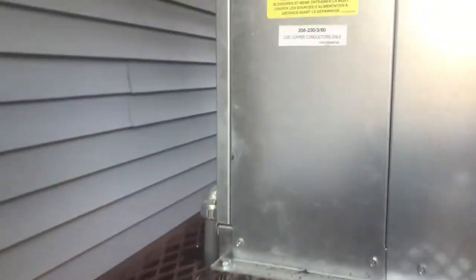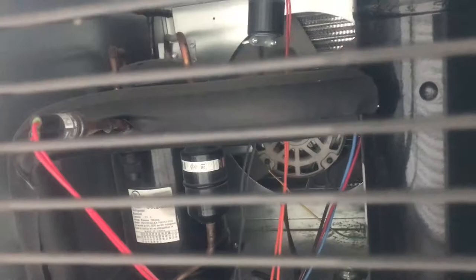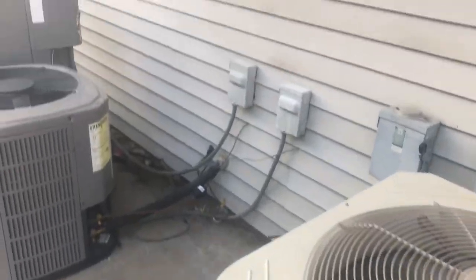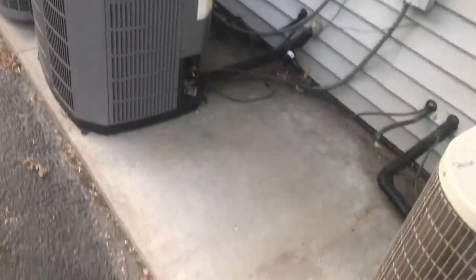And then here are two refrigerant components. Nice units — anyways, thanks for watching.